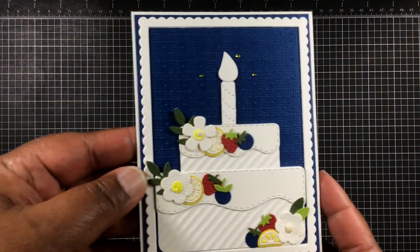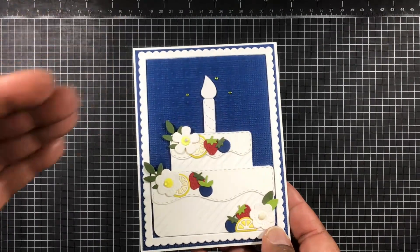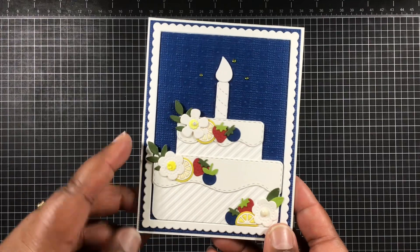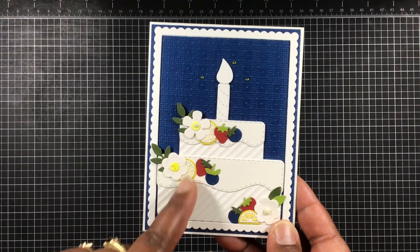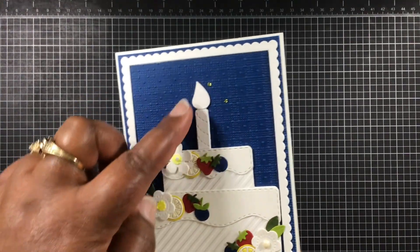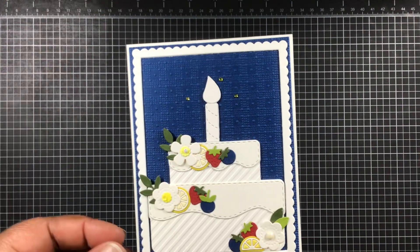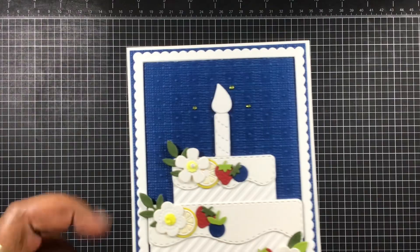All right, let me show you what I've created. I love this! That embossing folder along with these little images here — the strawberry, blueberry, lemons, and the flower — made it look so elegant. I love how it turned out. And then I added a little bit of gems around that candle just to make it look like it has a little sparkle going on. I love that embossing folder from LDRS, just love how it turned out.